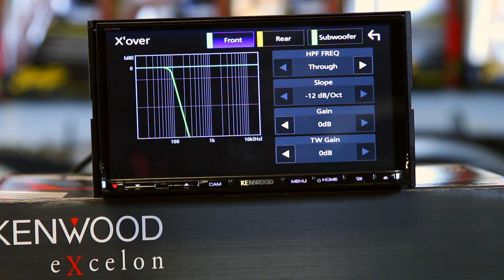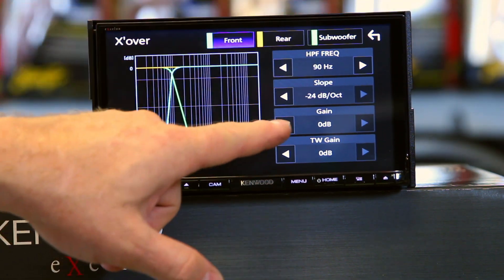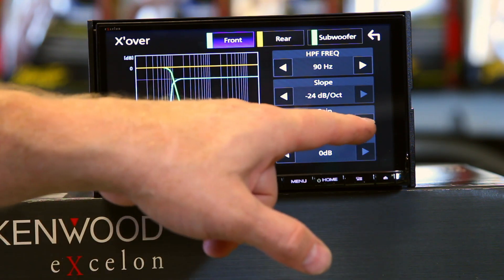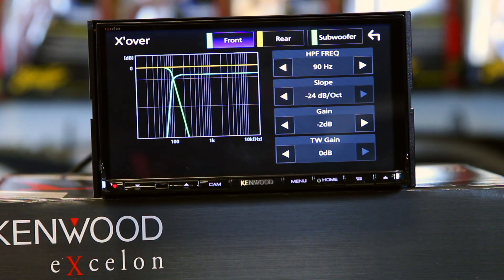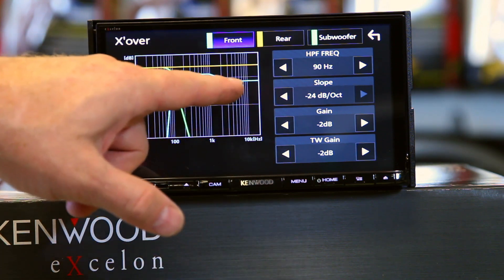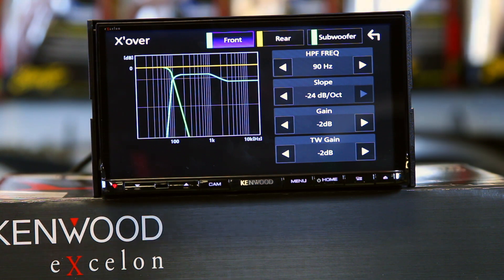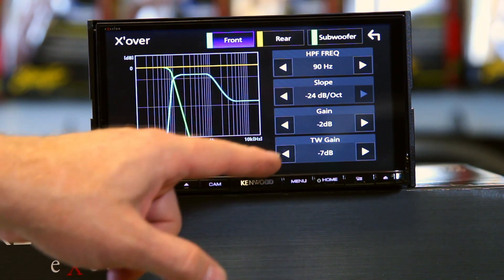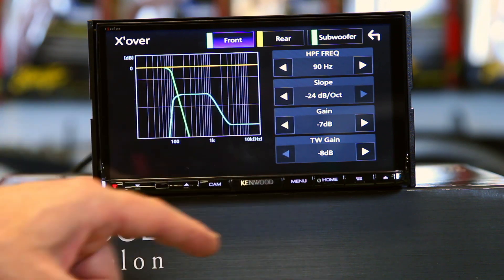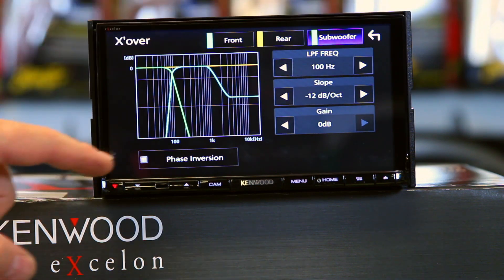Now come over here to the crossover. You can be done at this point, or if you want to fine tune it, hit crossover. You can adjust the crossover — you have a high-pass crossover and the slope, which is selectable: 6, 12, 18, or 24 dB. You can turn the gain down if the front stage is way too loud. New and actually fully functional this year is tweeter gain. A lot of times when you have a tweeter up high in the dash it's too loud, so this adds a volume crossover control to tone the tweeter down. You can adjust it all the way down to negative 8 dB, as well as turn the whole system gain down the same 8 dB. You have a ton of adjustment here to really smooth out your tweeter.